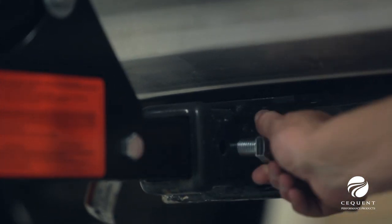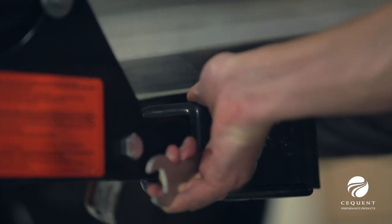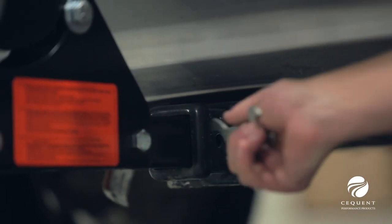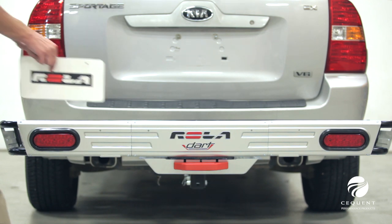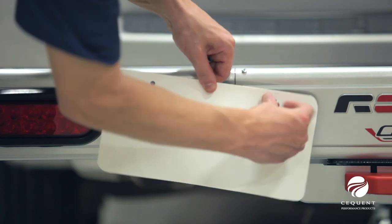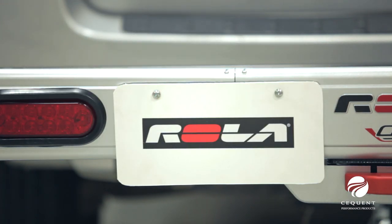It also includes an anti-rattle hitch pin that threads into the Rolodart shank, which prevents the cargo carrier from rattling in the hitch. Included built-in license plate relocation holes allow you to mount your license plate so it is visible when the cargo carrier is in use.